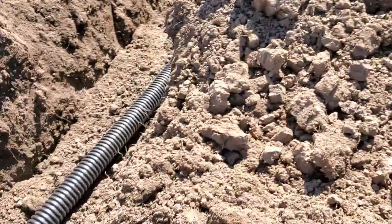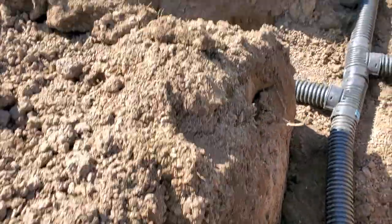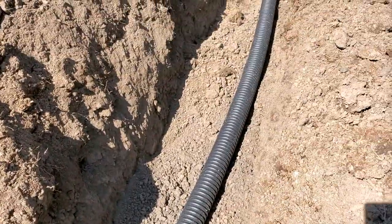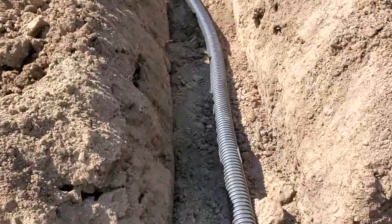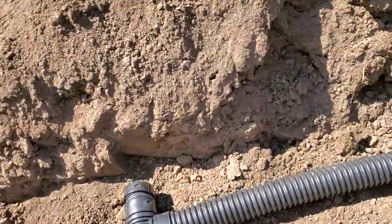The distance between one pipe to the next is going to be less than six feet, so hopefully this will radiate heat about three and a half feet around it. That'll kind of keep the soil nice and warm, and here's the end.